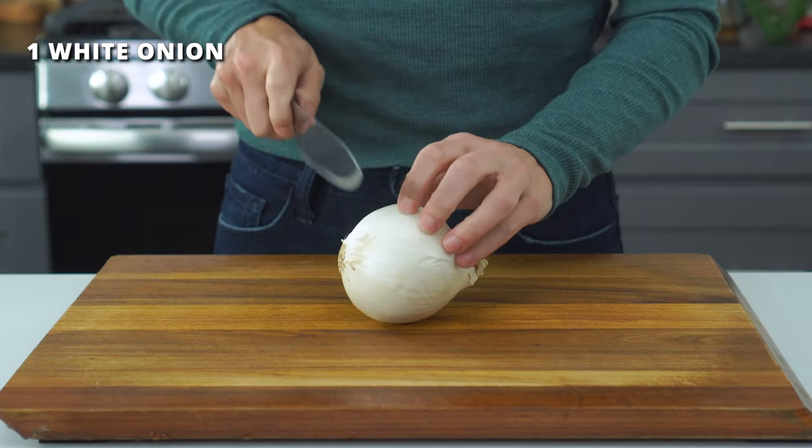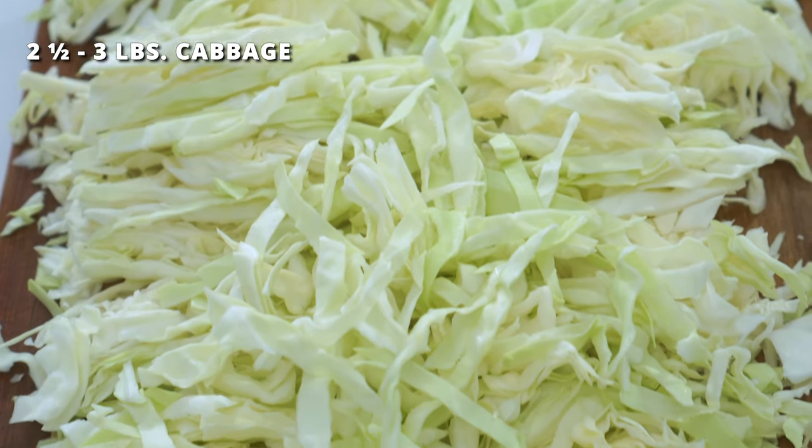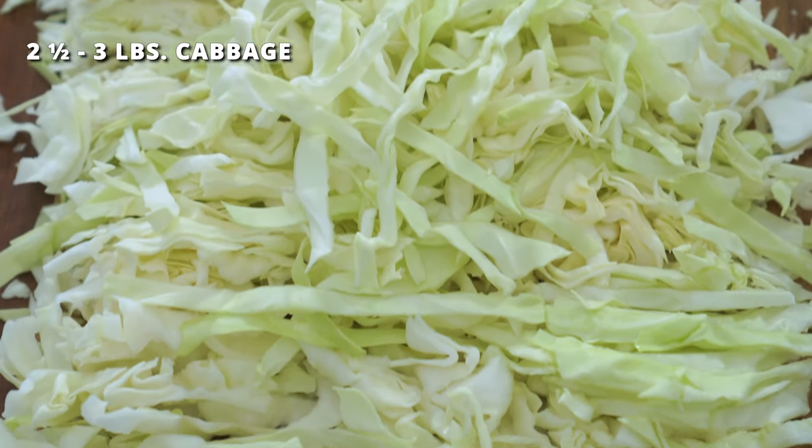While the bacon finishes up cooking, we'll get started on prepping those other ingredients. You'll first want to finely dice one small white or sweet onion, and then shred one large head of cabbage that is about two and a half to three pounds. This will give you roughly 10 cups of shredded cabbage.